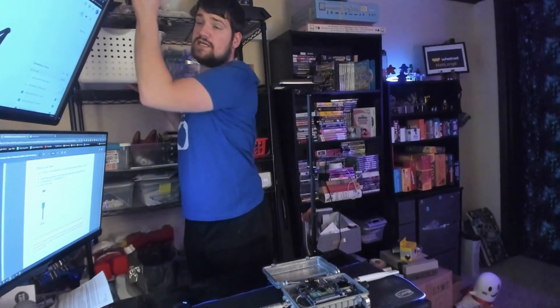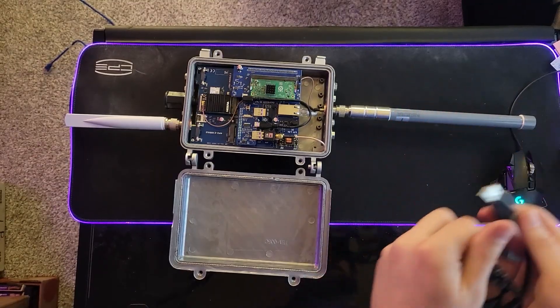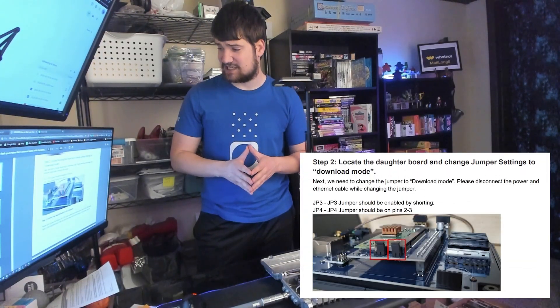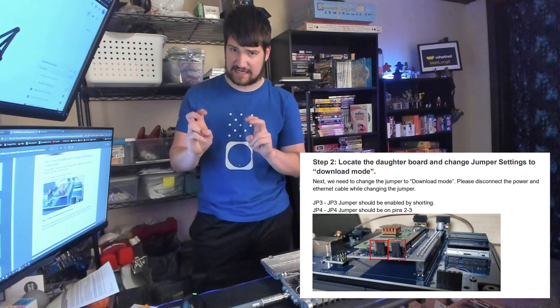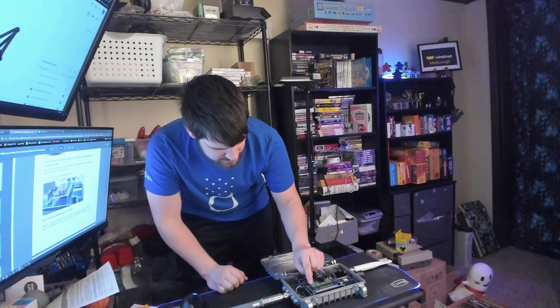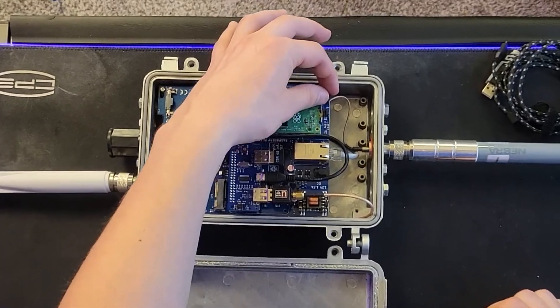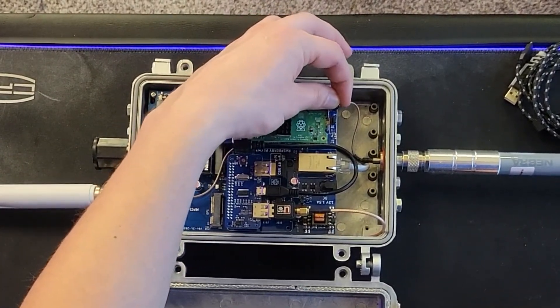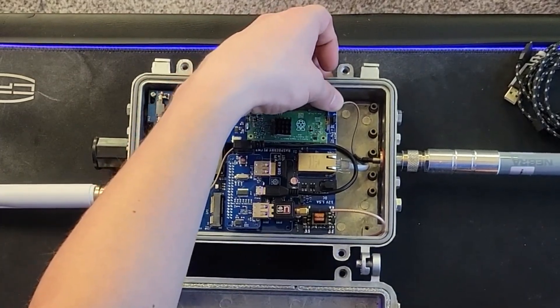One thing you're going to need is a micro USB cord, so I got that handy. Next we need to locate the daughter board and change the jumper settings to download mode. To do that, you take the jumper on JP3 right here and we need to short it by putting it on both pins instead of just that one.